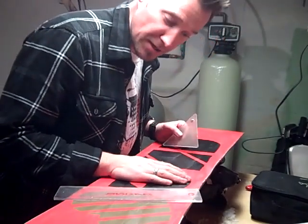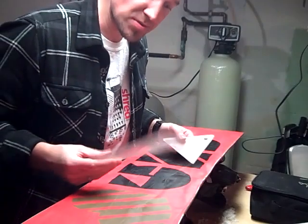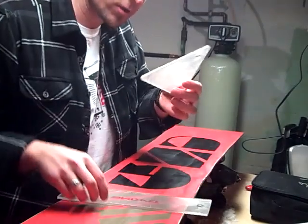All right, so the board's cooled down, ready to go. A couple different scrapers — there's many shapes and sizes. I have two: I have a small triangular one.